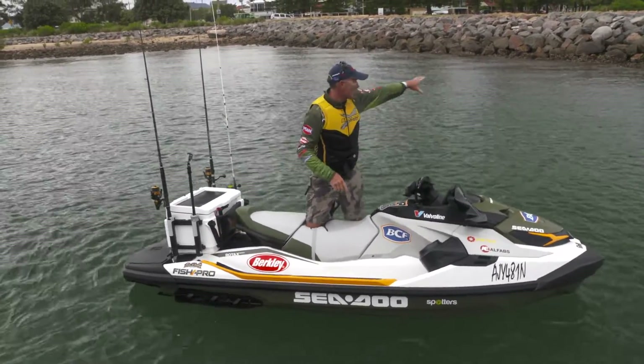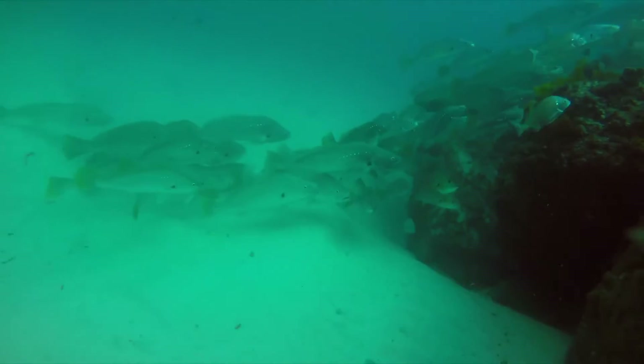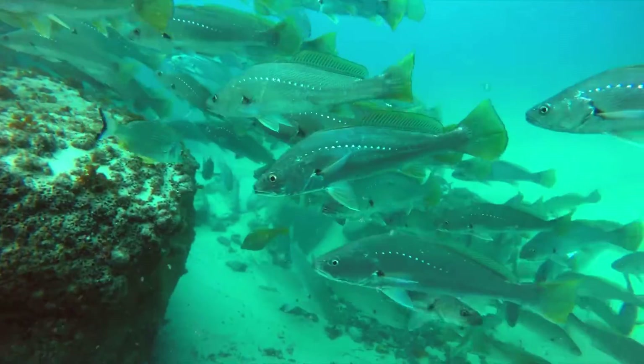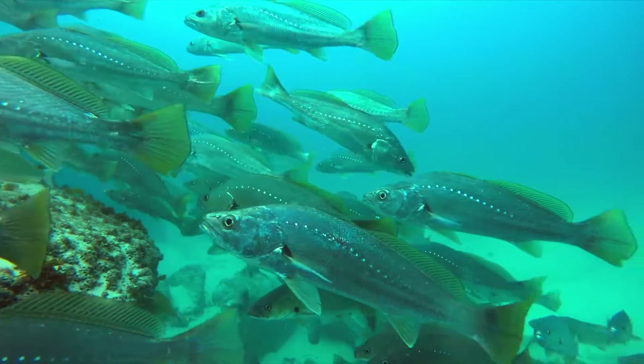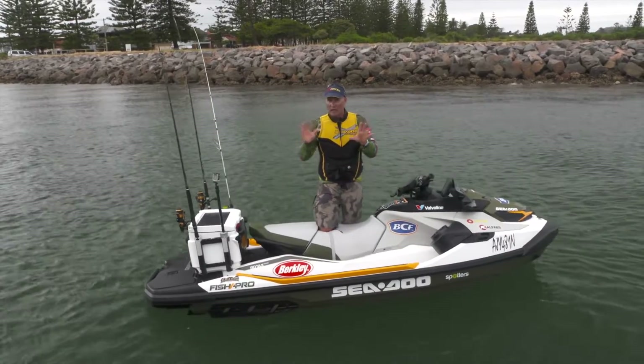Fish around the structure — you can see a rock wall in the background here. Deweys love where rock walls meet the sand and mud; they congregate in big numbers. They also hang around places like wharves and pylons, and those are the sort of areas I'm going to target today, fishing off the Fish Pro.